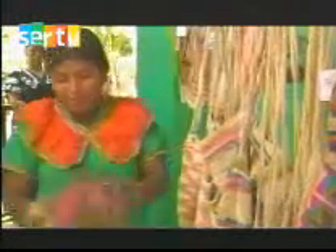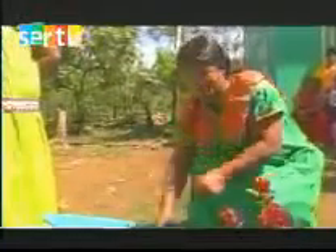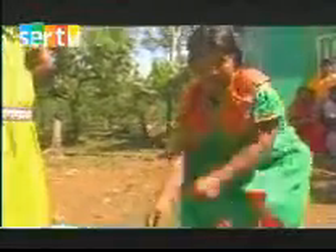Después cuando estaba seco pintamos con diferentes colores de tinte. Aquí nosotros ahilamos primero la pita, después la tiramos en una cáscara de un árbol. Este es una cáscara de un árbol. Y esto es una flor.